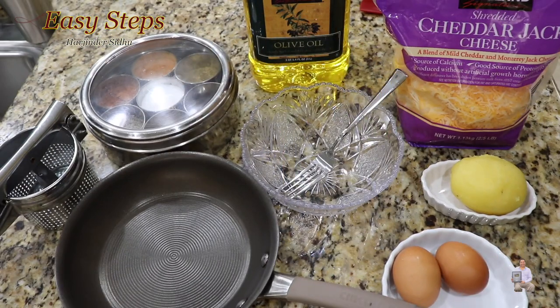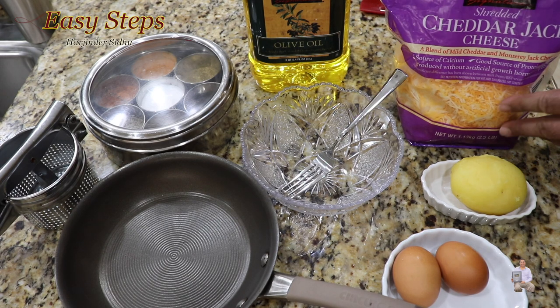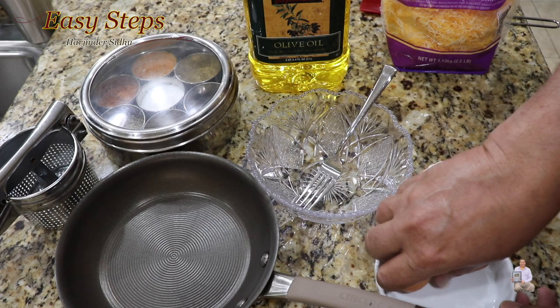These are the ingredients I'm going to use to make the breakfast recipe, which is a potato and egg recipe — aloo and egg, a very tasty one. One boiled potato, peeled; two eggs; olive oil; shredded cheddar jack cheese; and spices. The first step will be to break open the eggs.